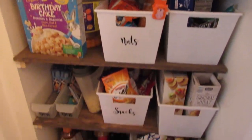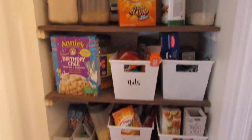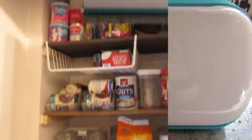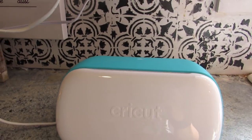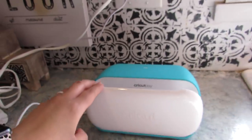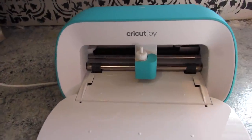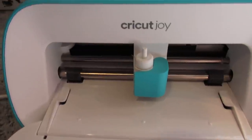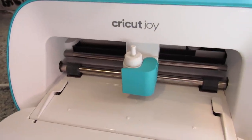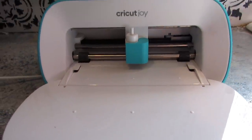It definitely could be more organized. So I'm going to show you how I utilized my Cricut Joy to do so. I love the Cricut Joy because it's super compact. I have this in my kitchen while I'm ignoring this huge pile of dishes, and I'm able to quickly make customized labels for anything. Since this is a pantry video, I'll be showing you some different ideas you could do for your pantry.